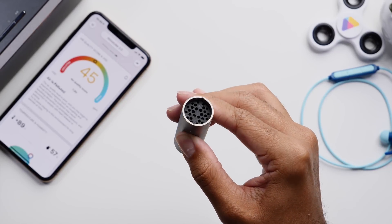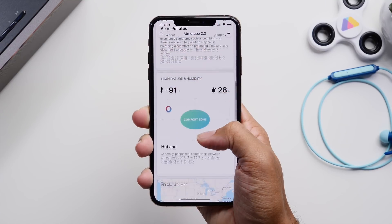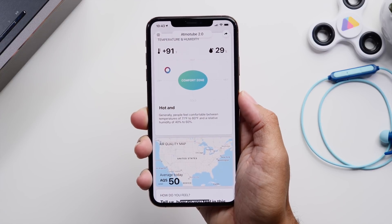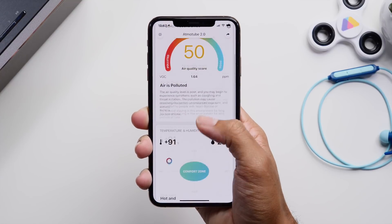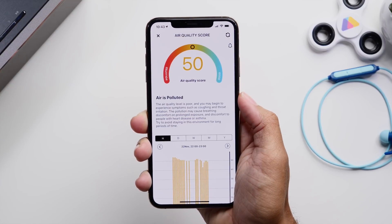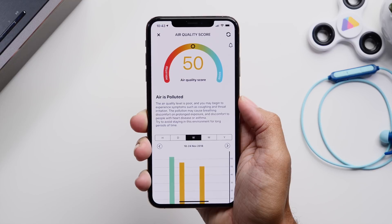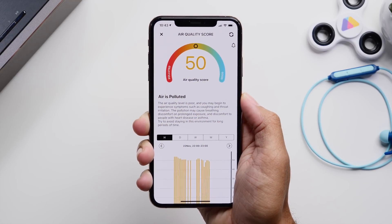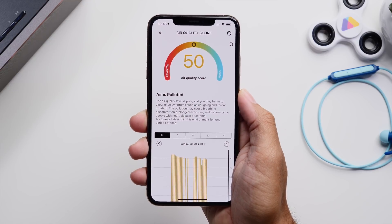If you need an air purifier, check the link down below. Thanks for watching — if you want more information on the Atmotube or to pick one up, I'll have a link down below. They also have a 50% off sale from Black Friday to Cyber Monday, so definitely pick one up. Thanks for watching and stay tuned for upcoming content.